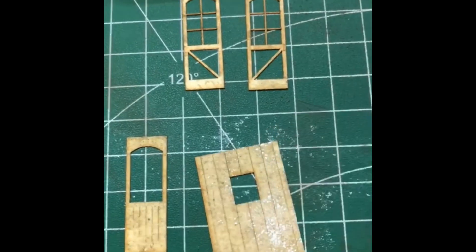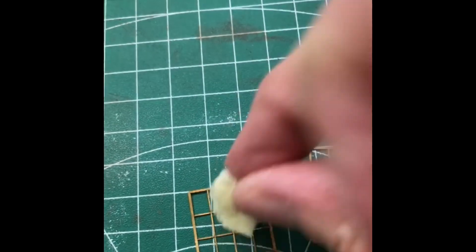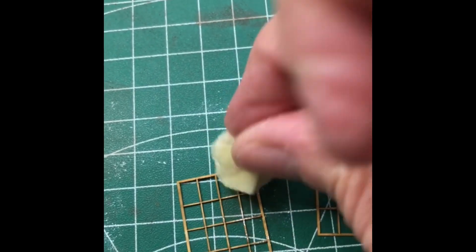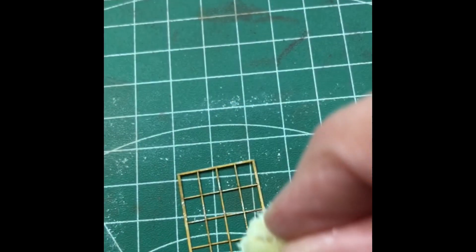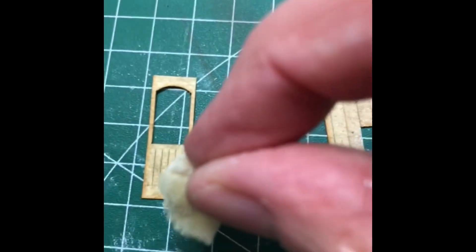Here I'm using the same sponge technique. To get that depth of colour I use lots of different shades of the same colour. So here I'm using white, off-white and cream, letting the colours dry in between, and it just gives that real depth.